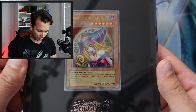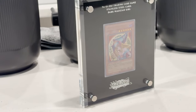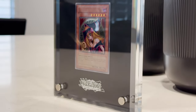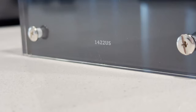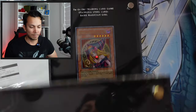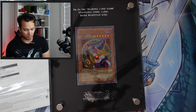Yeah, that is the card right there. There's a bunch of reflection on it. It's not as big as I thought. I'll get the other plaque for the Blue Eyes so you can compare and contrast. This comes with three cards so that's probably why it's bigger. One thing I noticed — on the Blue Eyes one it's gold pins, where this one is silver pins.